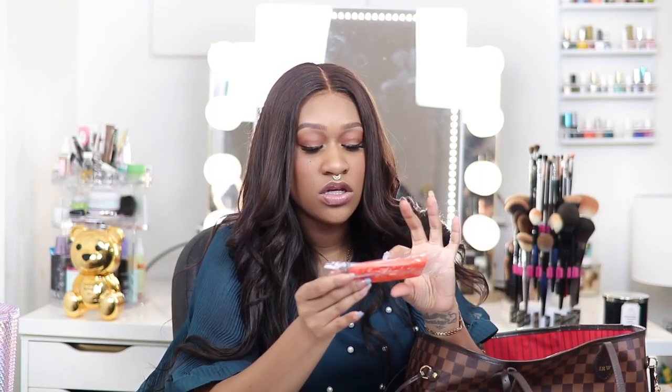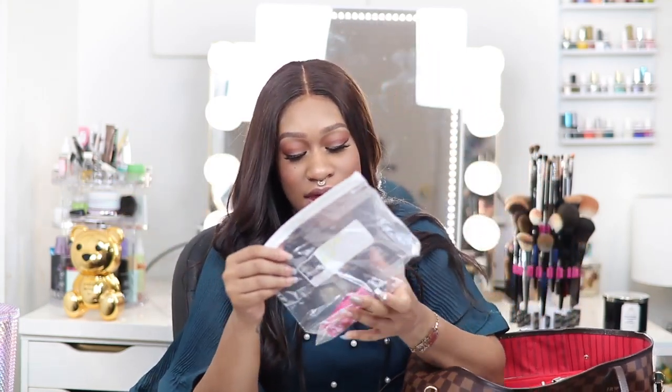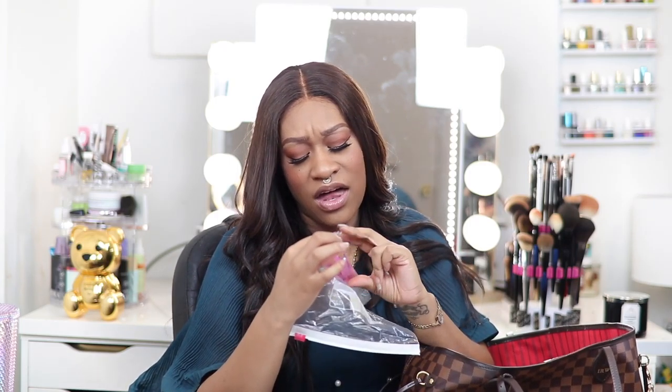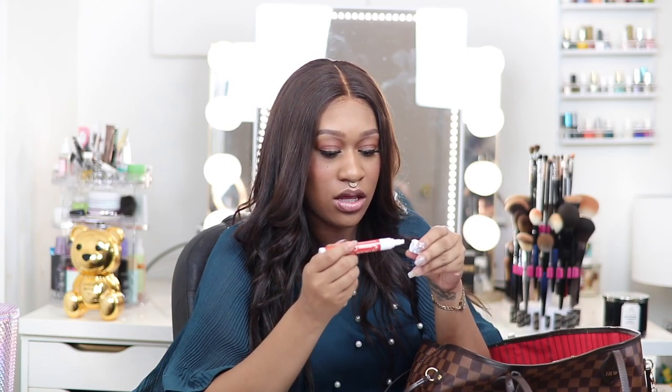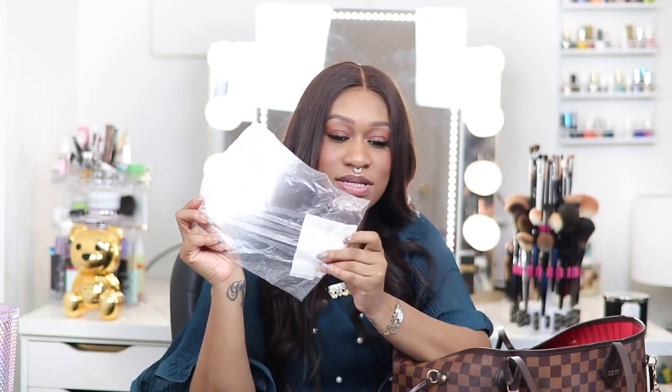I have a little first aid kit with some band-aids. I have a comb — you never know when you're going to need one. I have some Pepto Bismol tablets and Advil tablets. I have a Tide To Go pen — you never know when you're going to have a spill. I always have some pens and a tampon.